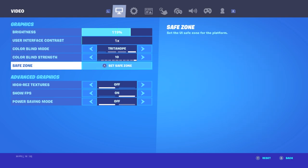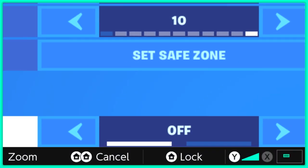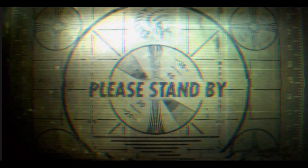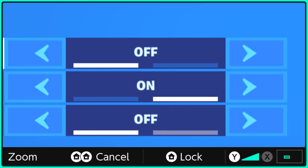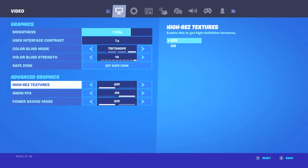If you go into your settings, there is a new tab on Nintendo Switch called — let me zoom in — Hi-Rez Textures. You can turn that off. You can turn it off. So that's a W.